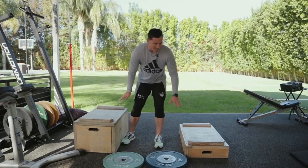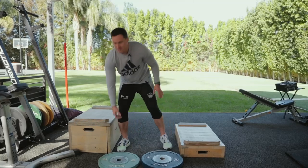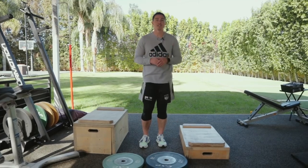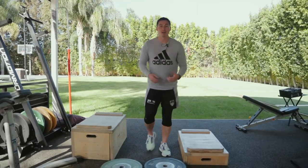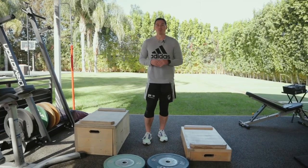Most of you guys don't need a high box like this. We're talking four to six inches, a bumper plate, maybe one smaller. It could be one just on the ground. Have four or five different heights that you can work with. We can always start two leg, then gradually work our way to one leg, and as we get better, we can start to bring that box height up a little bit.